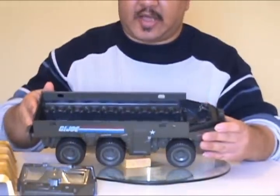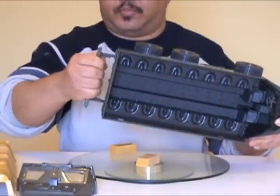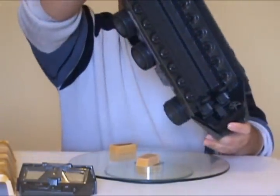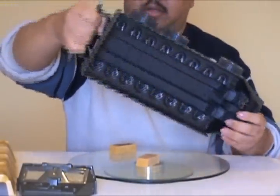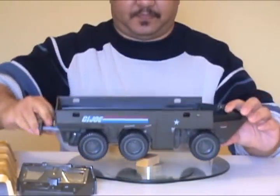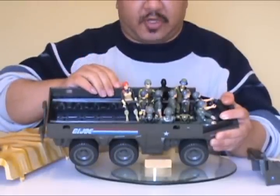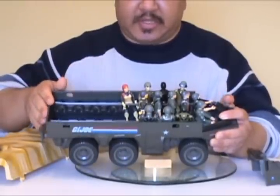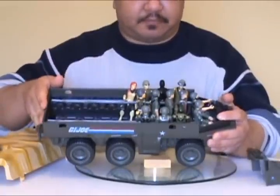The reason for that is, if you pull the rear bumper out and all your figures are secured in there, this thing became a carrying case. And this is what all the 1982 GI Joe figures look like in the APC — it fills up about halfway.